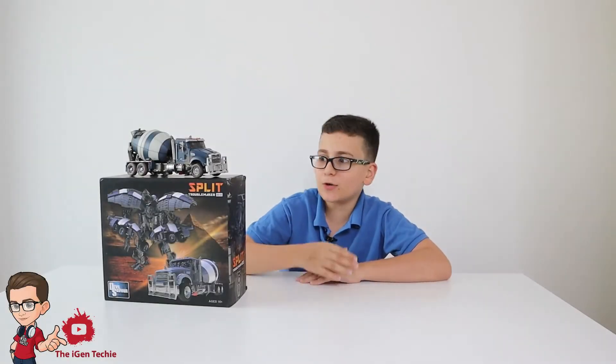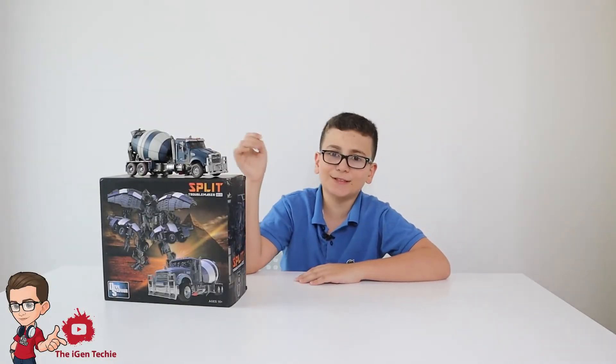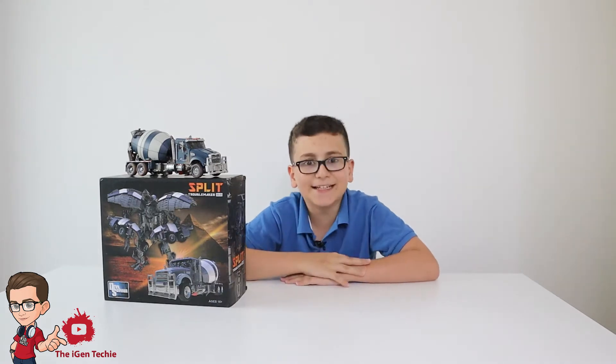Hey everybody, welcome to another episode. Today I'll review the Transformers Devil Savior Mixmaster, so let's get into it.